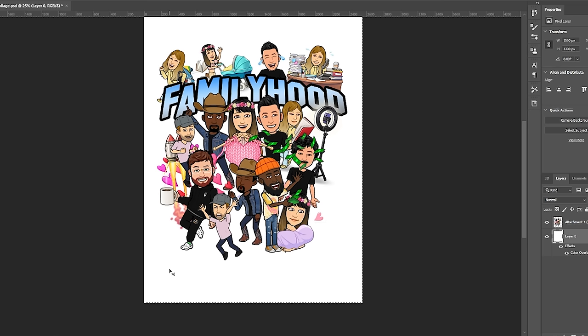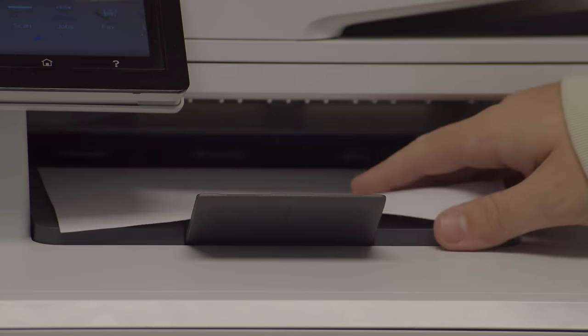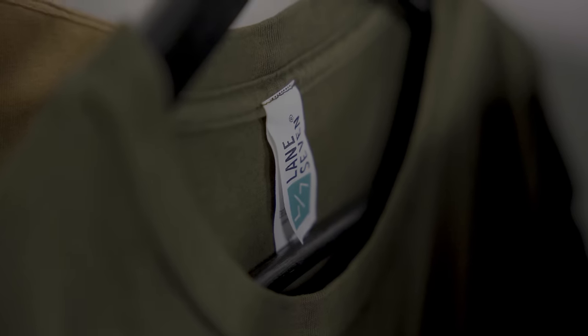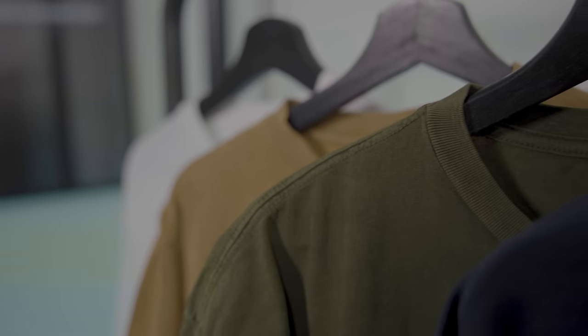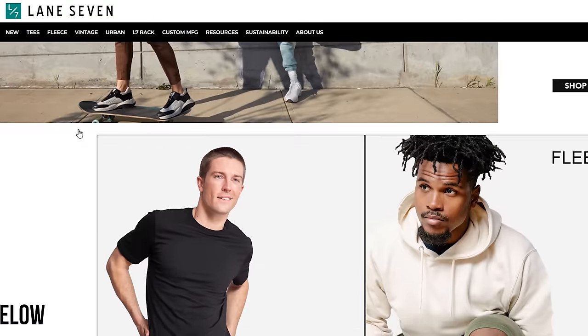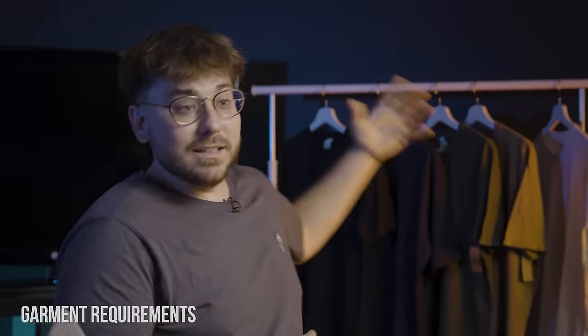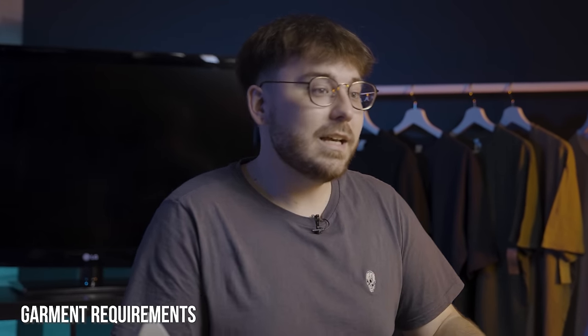Now that we have our art files ready, it's time to print our iron-ons with an inkjet printer — place your transfer paper on the loading area and submit your project to print. Now that we have our sheets, it's time to choose our t-shirt blanks from Lane 7. Lane 7 has a wide selection of heavyweight fleece as well as staple tees in a variety of washes and finishes. They're 100% cotton, which is required for these iron-on transfers, and the color scheme they picked is on point.